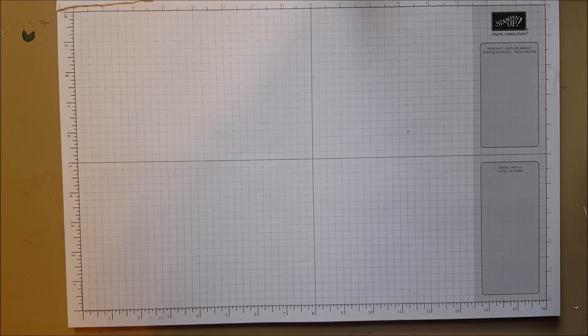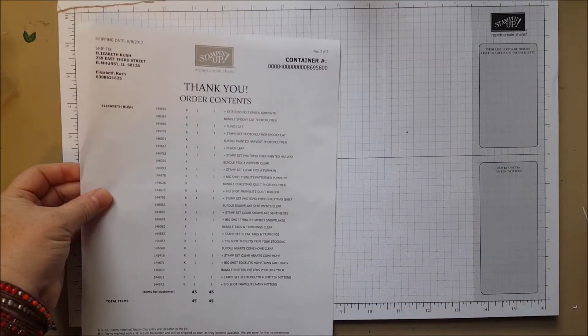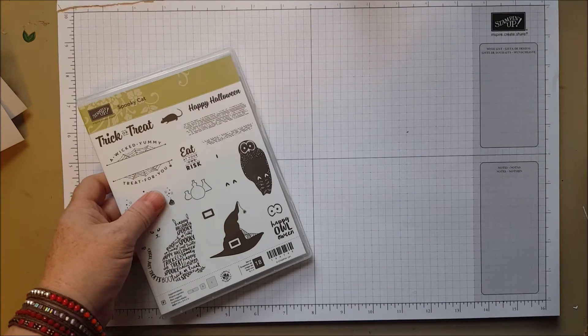Hi everyone! I was so excited to see my new box of goodies on the front porch when I pulled up after getting home today, that I thought I would open it up and show you what I got and go through it with you.